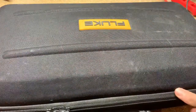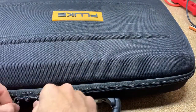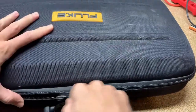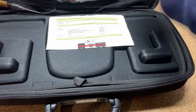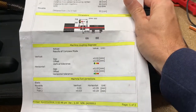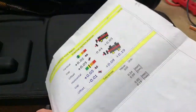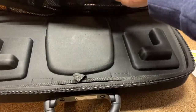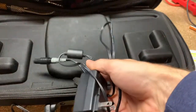So as we look at this, it's going to come with this case. Inside the case you get everything you're going to need for alignments. This does not come with it, but this is an example report that you can print after you've made an alignment. There are samples on the Fluke website if you want to see that. You're going to get your charger to charge the device.